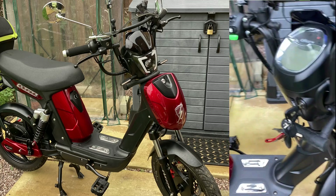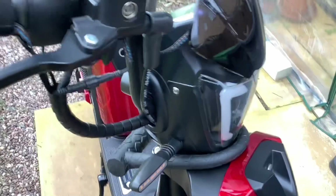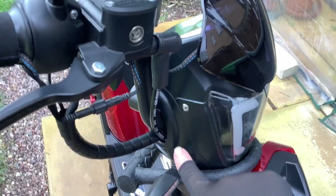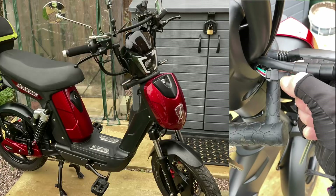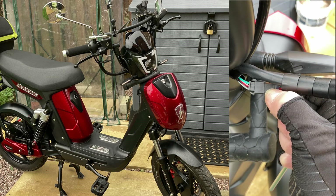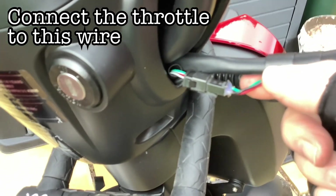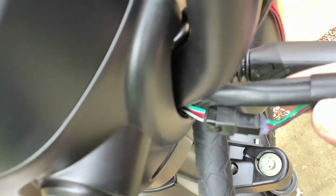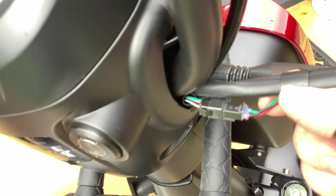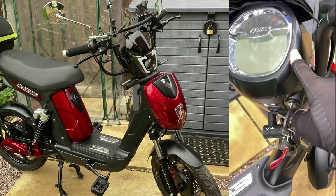If you take the wire for the throttle down and go here behind the light, you will find a little connection — free — which has got a green, a red and white, and a black and white wire, and they're just clipping in there. So this is the one I've got here: three wires going in, it just clips on, and once that's clipped on the throttle will work.